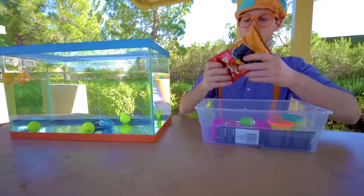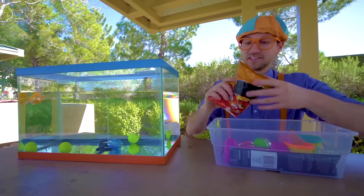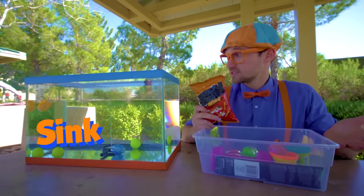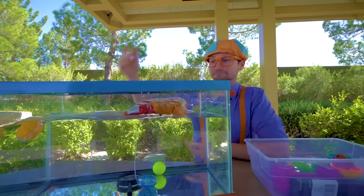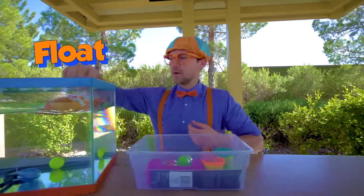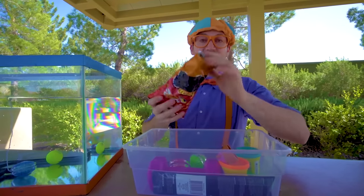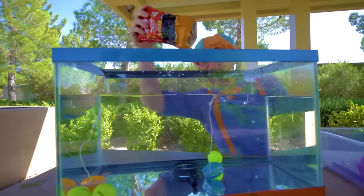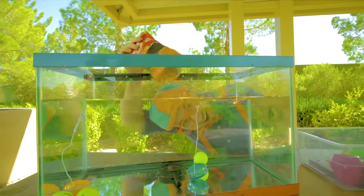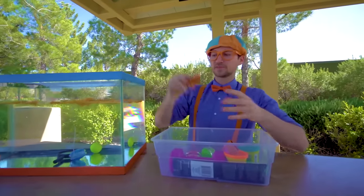Some chips — snacks. Let's see if the bag sinks or floats. Ready? Yep, it floats! But wait — what if we take the bag, open it up and see if the chips inside sink or float. Ready? Whoa — all of those float as well. Let's put the bag in there too.